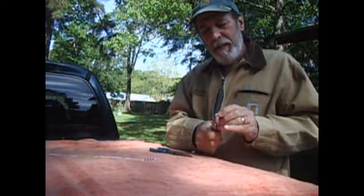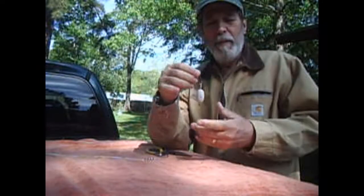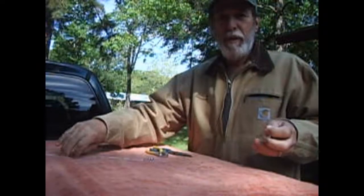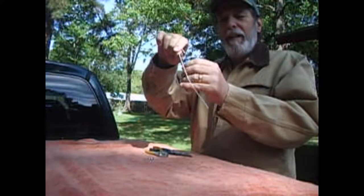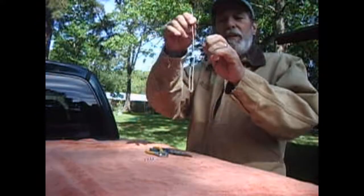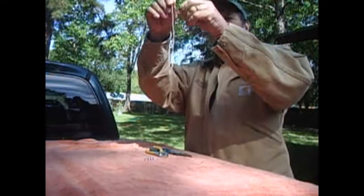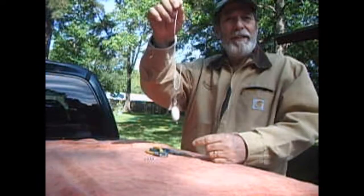And this is it — this is the finished product. You can put this in your pocket or tackle box. You simply open the snap when you're hung up, place it around your line, snap it back. What it will do — this will be your hook hung up — when it slides down the line, it yanks that hook out, just like that.